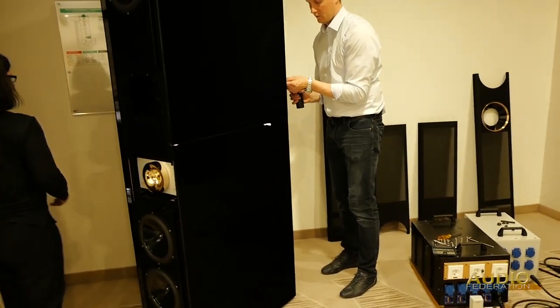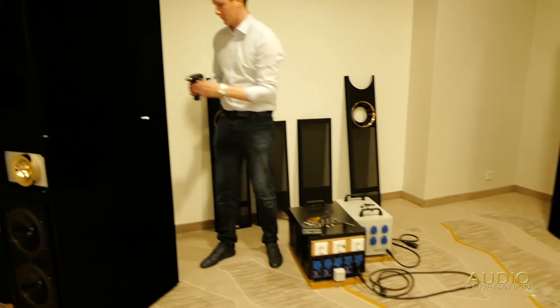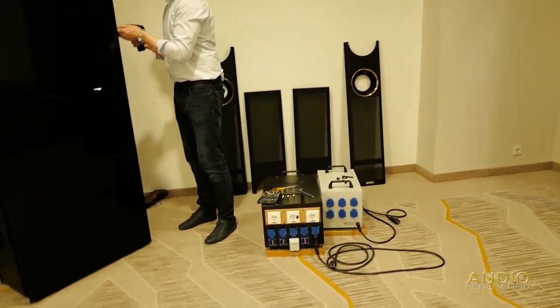Richard has taken a bazillion screws out of the back of the side panel so they can take off the panel.